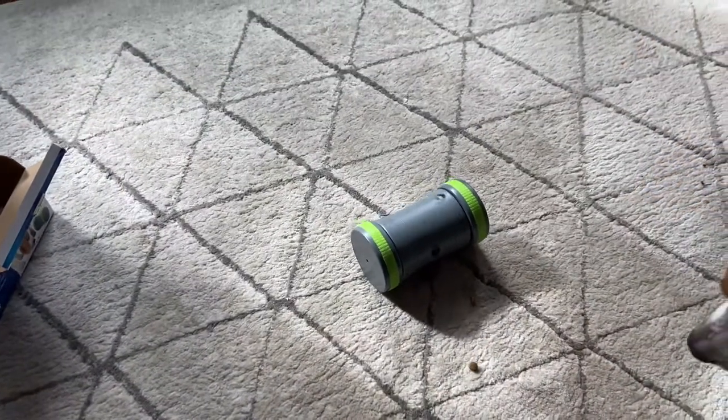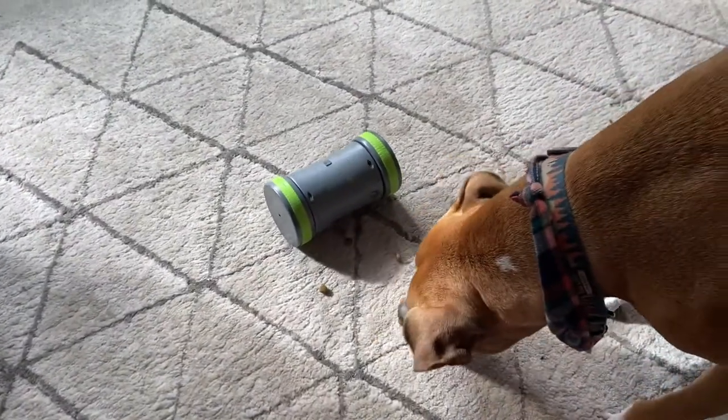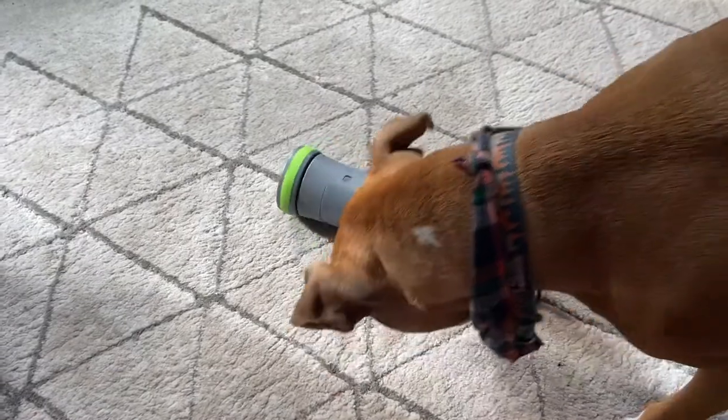Remy was definitely a little unsure about this strange toy at first, but as soon as he figured out it was spitting out kibble everywhere it went, he was eager to follow it around the house.